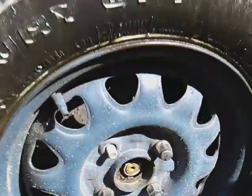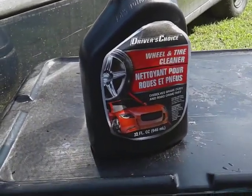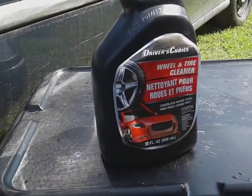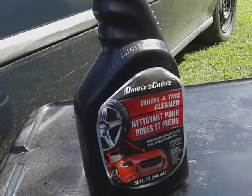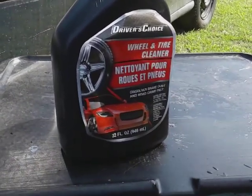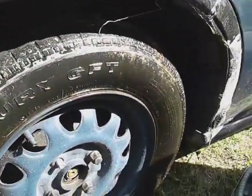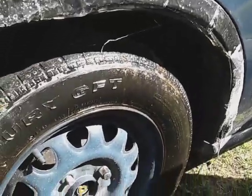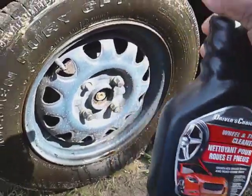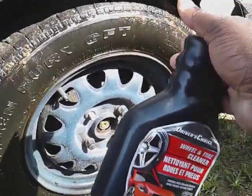Now you guys see why I don't really believe in buying a whole lot of expensive wheel and tire cleaners. When I go to my dollar tree, my Rose's wheel and tire cleaner is on the same scale as this one. So why would I pay a whole lot of money for these wheel and tire cleaners when you got dollar products performing this good? I mean, think about it — it's just a waste of money.